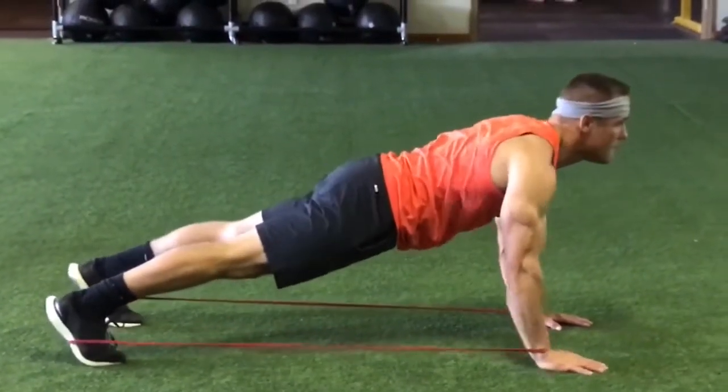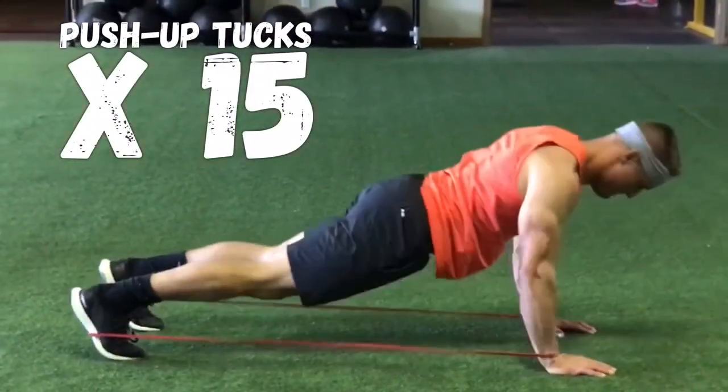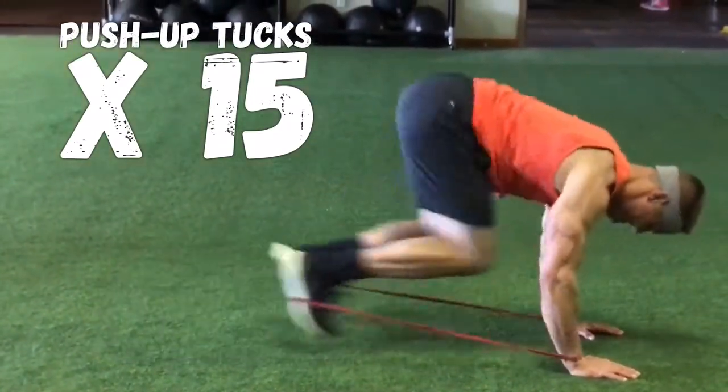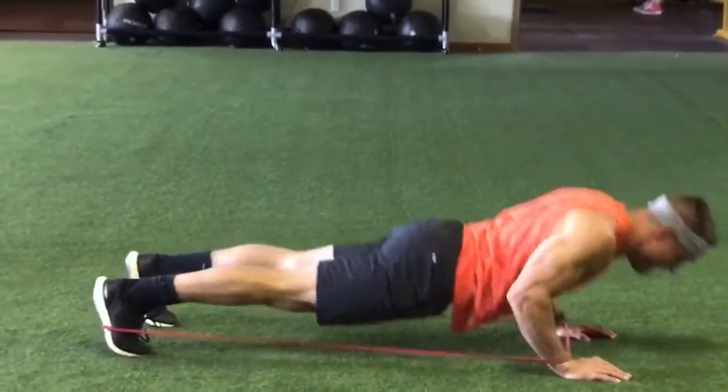Then the next one, you're basically going to encompass your whole body. Go around your feet and around your hands in a perfect push-up position. Hit a solid push-up, then a double knee tuck. The band won't come off your shoes as much as you think — it's actually a lot easier than it looks. This is great for your abs and your upper body as well.